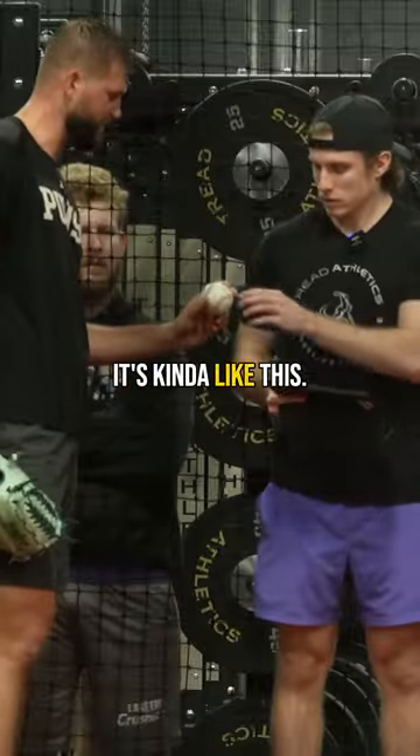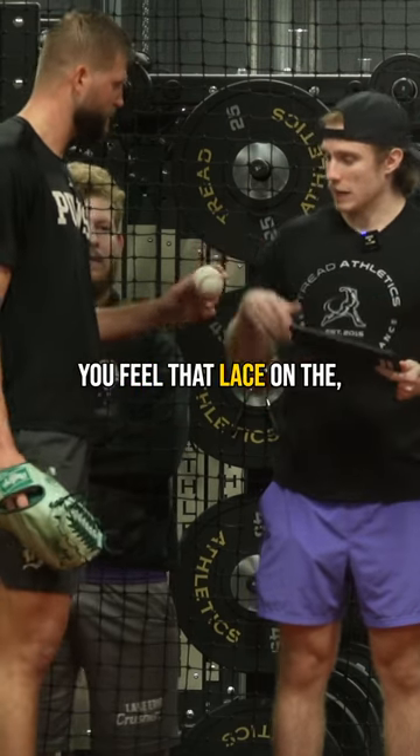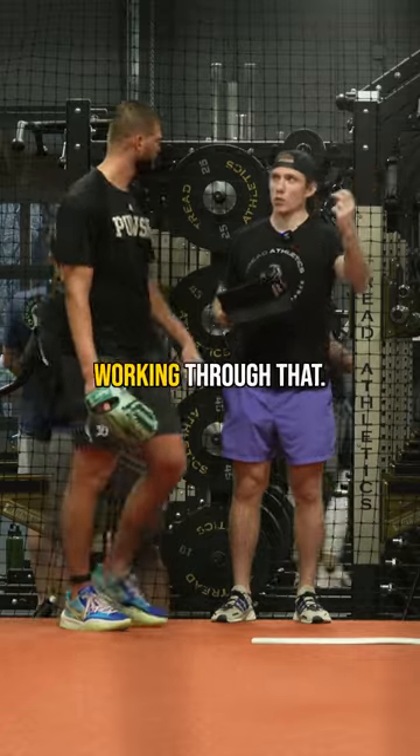How do you grip that again? Kind of like this. Go a little bit more there. More. Okay, you feel that lace on this part of the finger? Yeah. You want to be able to hook that lace with that middle finger. Okay. And then it's that same feel, like you're just kind of working through that.